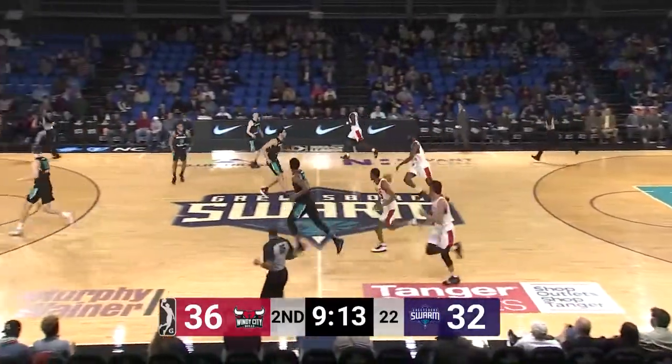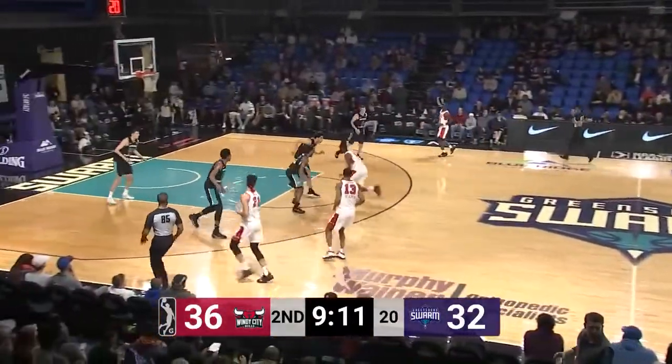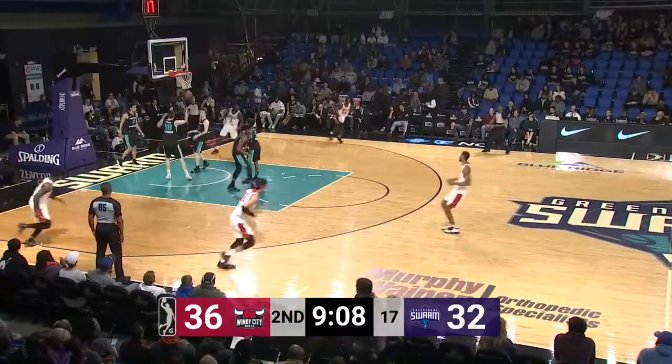Rebound controlled by Jakar Sampson for the Bulls. Here is Jakar Sampson dribbling down the lane to the glass — lays it up off the glass and good!